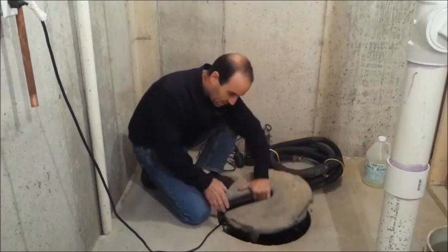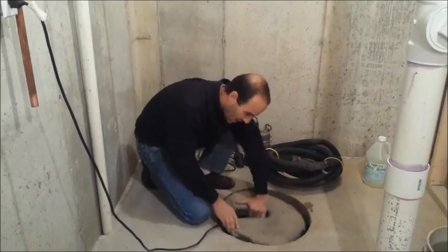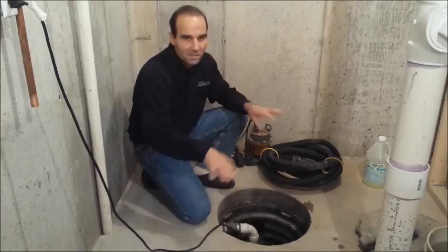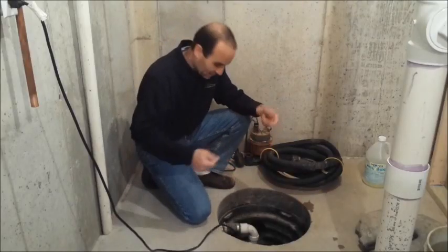You probably have a lid like this. A lot of them kind of turn to unlock — that's kind of what ours does. Just get your lid off of there. Some of them screw down, and that's okay. Just figure out how yours attaches and get that lid off of there.